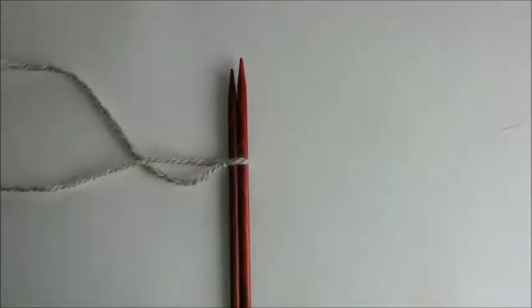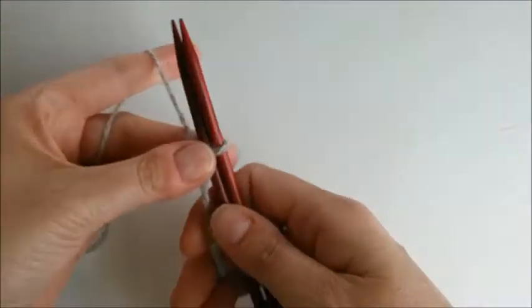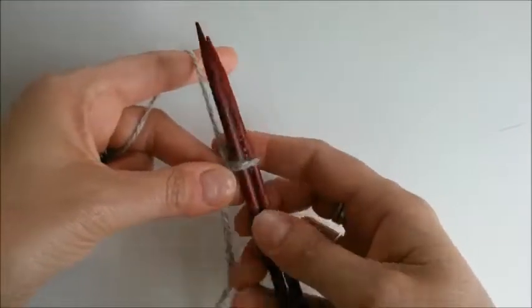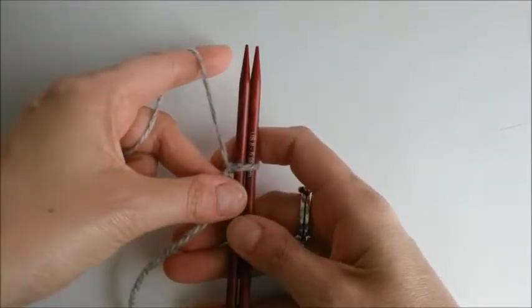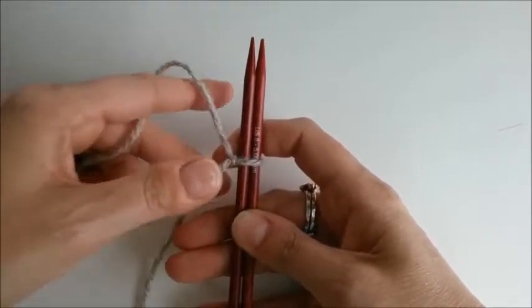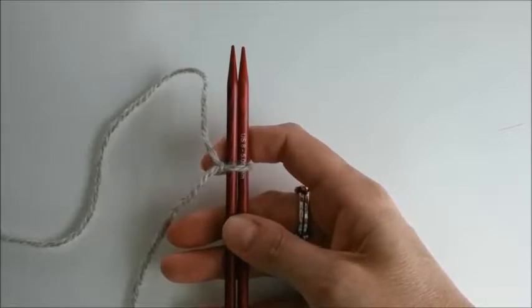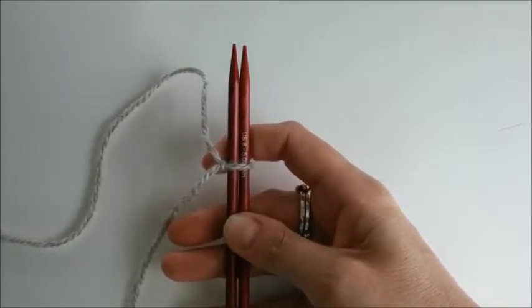Hello and welcome to your bonus digital lesson. The first thing we're going to talk about is the cable cast-on. I really love it, especially for doing top-down seamless sweaters, because it creates not only a really pretty edge but the edge also has some substance to it, which gives it a little bit more structure and helps hold the top of the sweater a little more securely.